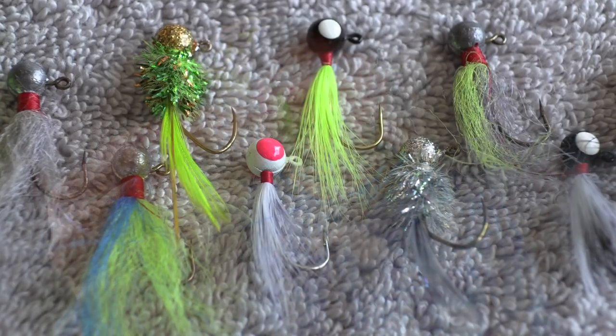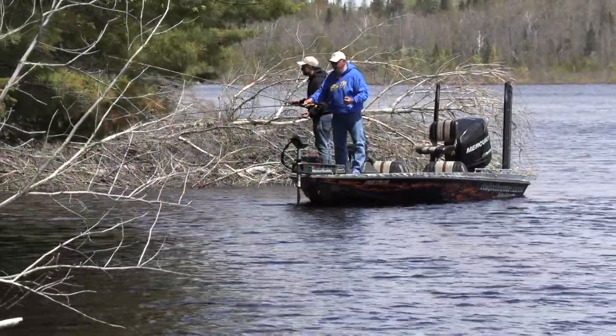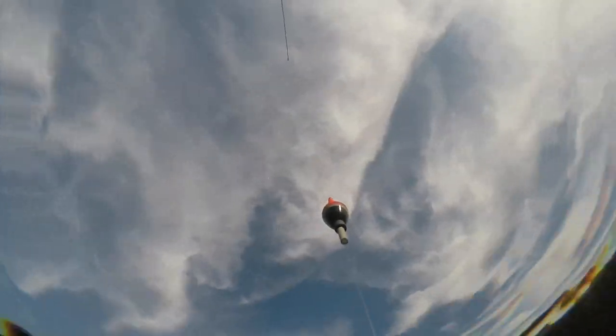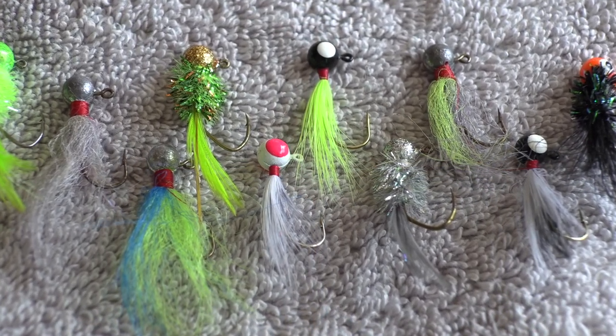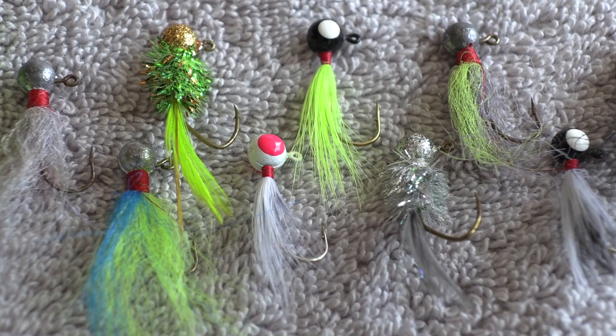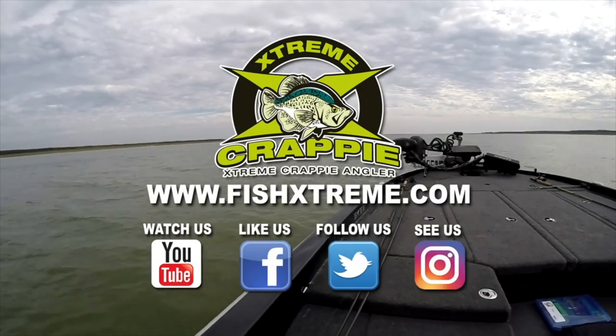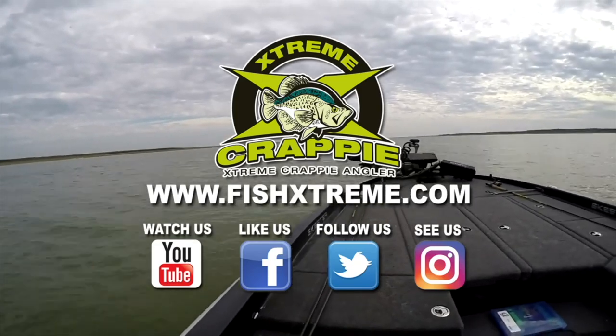Now, are hair jigs the only answer? Absolutely not. Being a versatile crappie fisherman is key to catching them on different bodies of water, different conditions, different times of year, water temperature — there are a lot of factors involved. But having hair jigs in your boat — go on social media and watch how many guys tie up little hair jigs with deadly color combinations, because these little hair jigs have caught crappie way before you and I ever picked up a jig pole or a float. Think about the hair jigs next time you're fishing — they do catch crappie. Thanks for watching, put your comments below, subscribe, and we'll see you somewhere, anywhere, as long as you're fishing for crappie.